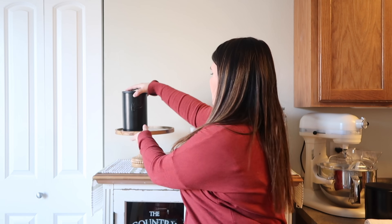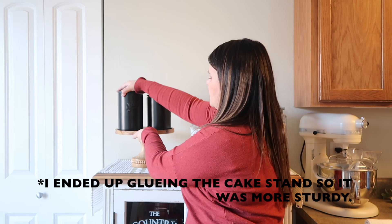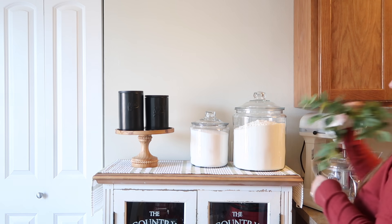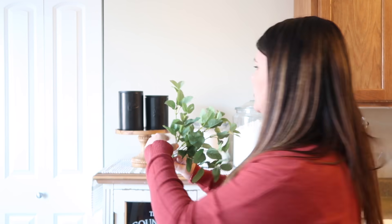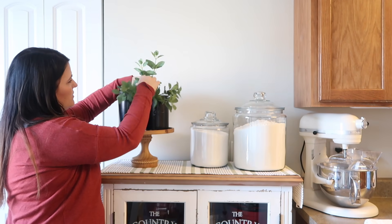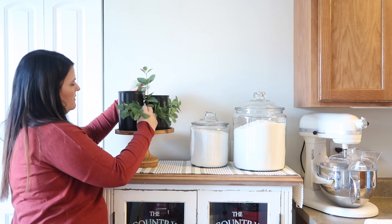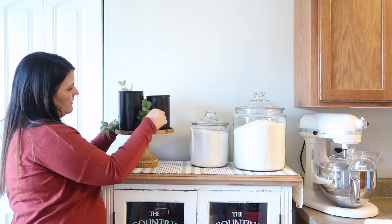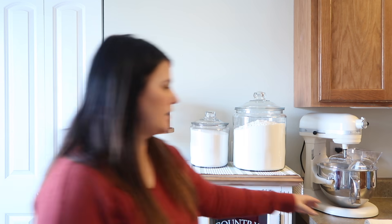This cake stand wasn't the best when I bought it, so you definitely have to have two things on there to balance out the top. And then I'm going to stick this little green sprig right in the center of these and put it so it looks like it's coming out the top.